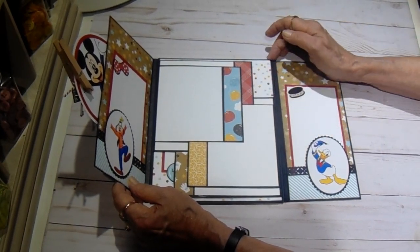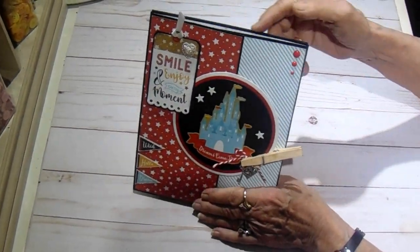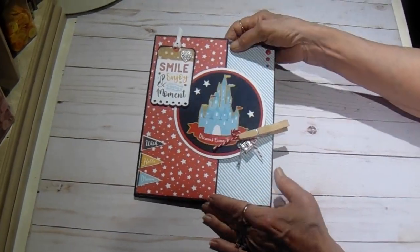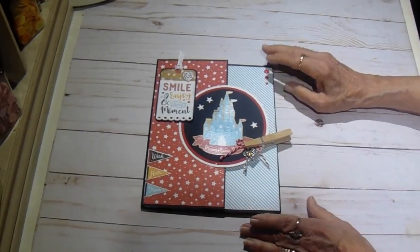I did change the construction of the base. I used a piece of lightweight chipboard inside the back panel. I actually have a pocket here that has a piece of chipboard in it just for stability, and you can see that it's quite sturdy — it doesn't bend and flip and flop around.